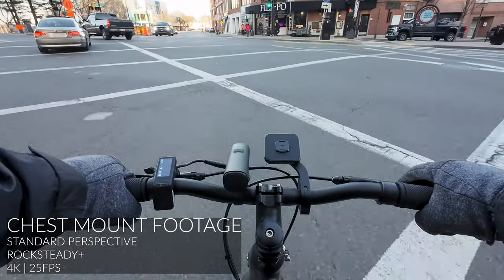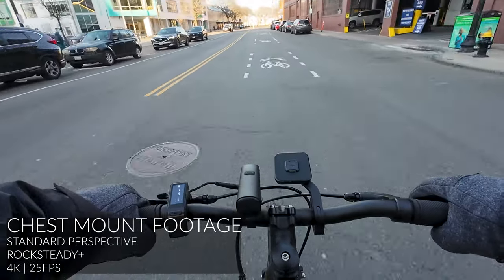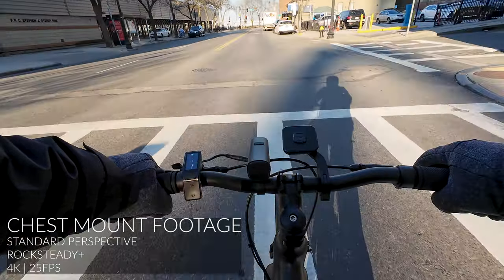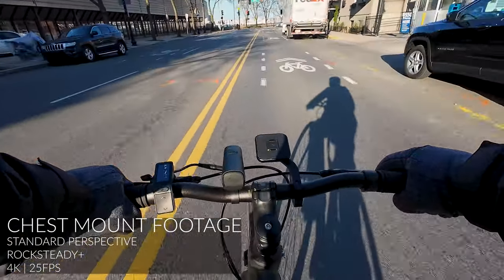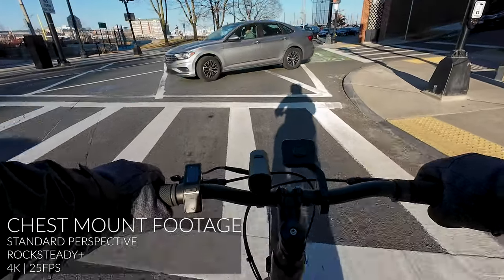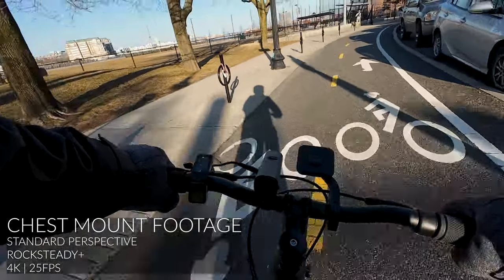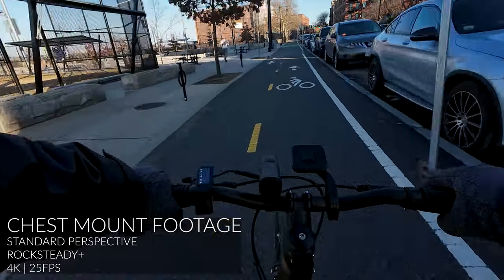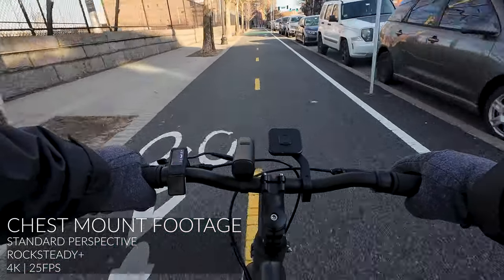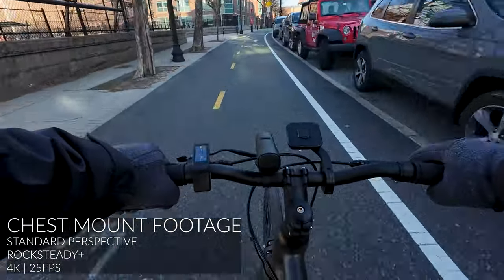We're going to go straight. After that intersection back there, we're back to a very safe, bike-friendly ride. This is always one of my favorite parts of the city — we've got some cool architecture and a really cool river. Navy Yard. I think the chest mount will definitely give you nicer and smoother bike ride footage.